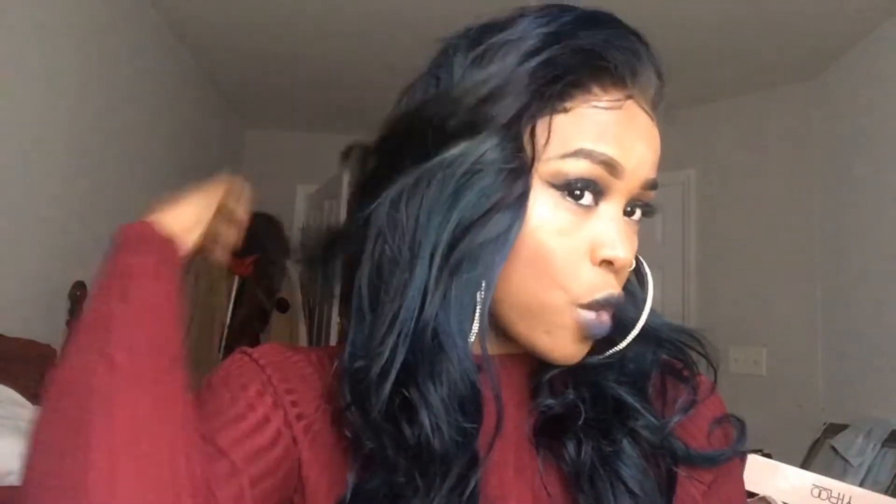I want to give this hair a huge thumbs up! I also failed to mention in the unboxing video — I do have a 5% off coupon code. It will be in the description box below, along with the direct link to this hair and their store. Thank you so much, Yiru Hair, for sponsoring this video and giving me this amazing, gorgeous hair!